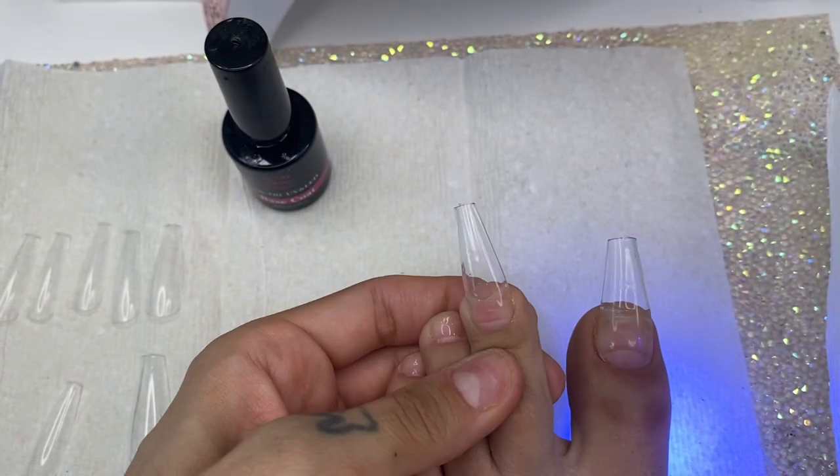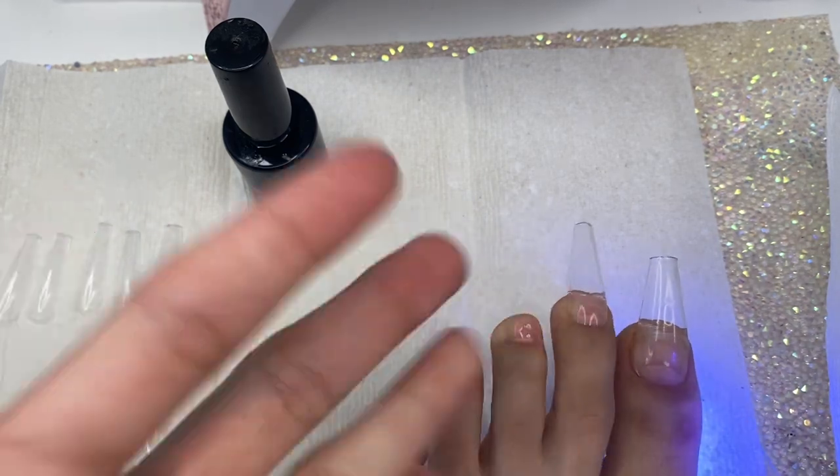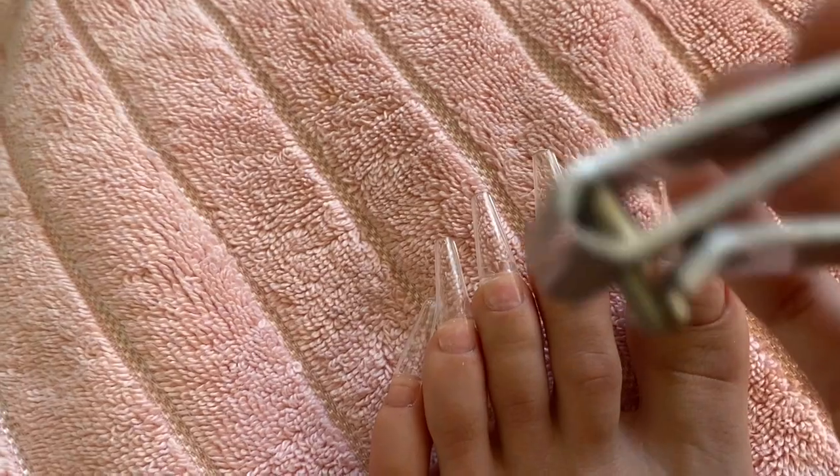And that's how I apply the tip. I'm going to do the rest of my toes off camera. Look how long my toes look — imagine going out in public like this, no way! They're so long, I look like a little crocodile.